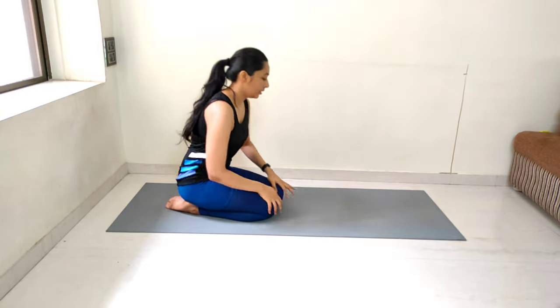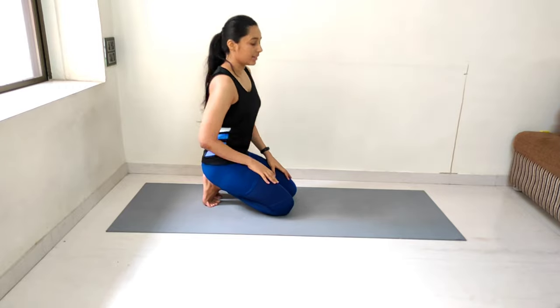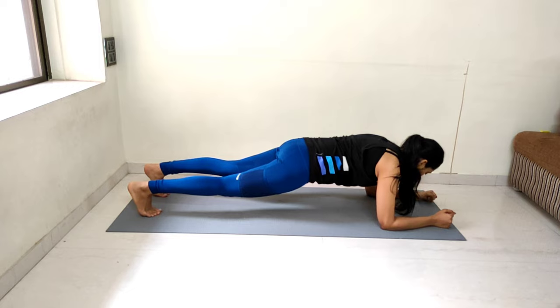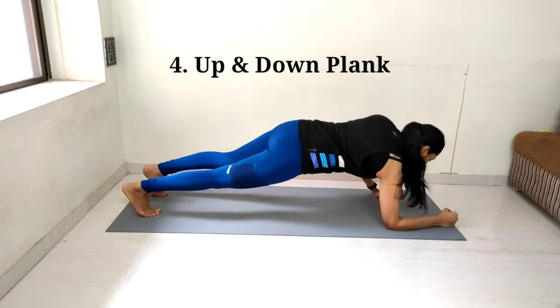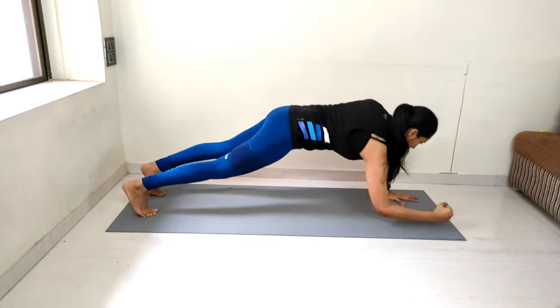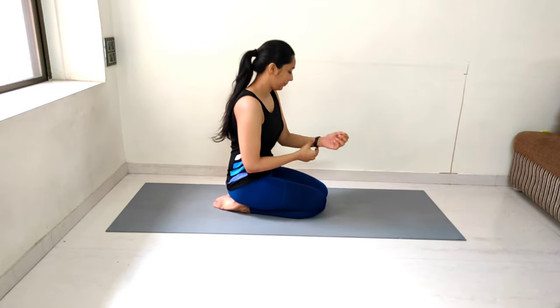Now we will be doing the 4th exercise, which is plank up and down. After that we will do one more exercise and then rest for 30 seconds. Let me show you: come to the elbow plank position, then go up one hand at a time to full arm plank, then back down. Keep your back straight and your body in one line. We are doing 15 counts — let's start.